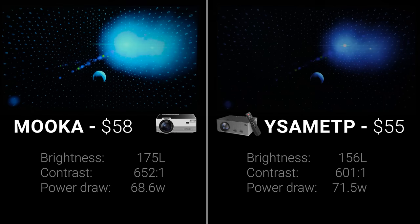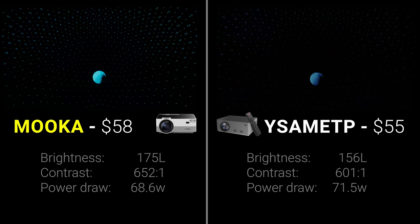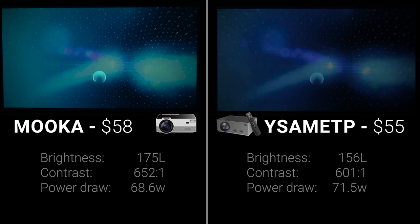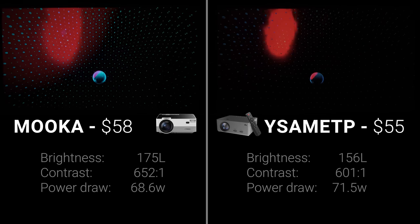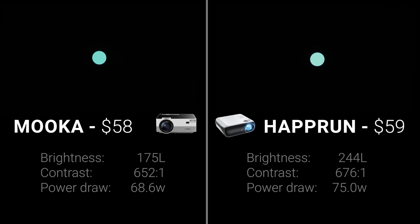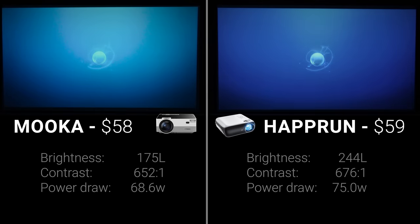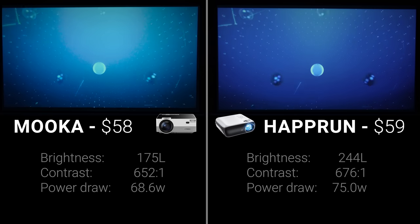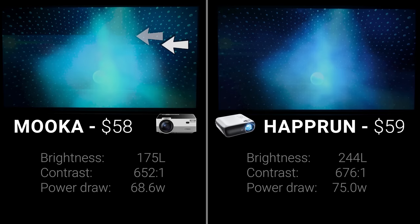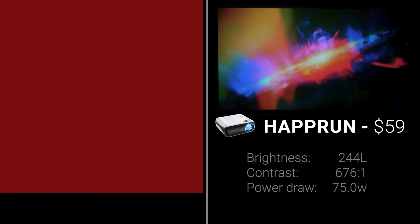Round one was the $55 Yasumetp on the right and the $58 Mucha on the left. Even though these two had similar brightness and contrast by measurements alone, in side-by-side testing the Mucha was clearly better in brightness, color, and contrast. So in round two it was the Mucha on the left versus the $59 Haprun on the right — last year's overall winner. This was much closer and certain scenes favored the Mucha, but I noticed the Mucha had refresh rate issues leading to screen tearing, which was a total deal breaker, especially with the Haprun's image quality being basically equal.